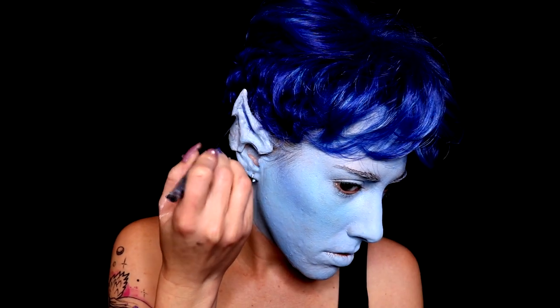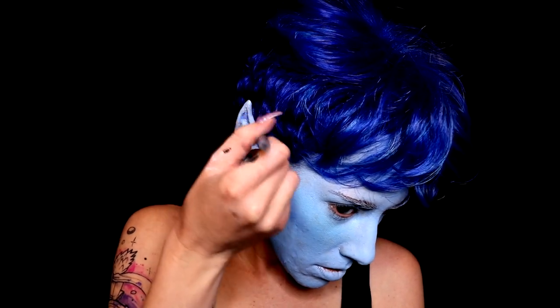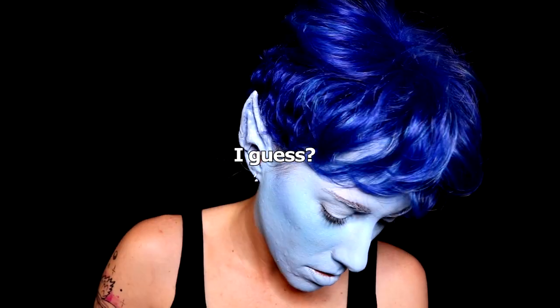The next thing I'm going to do is actually take a dark blue body paint from Mehron — it's just in the color blue — and I'm going to go ahead and add it into the ears to add some more depth and make it look a little bit better.